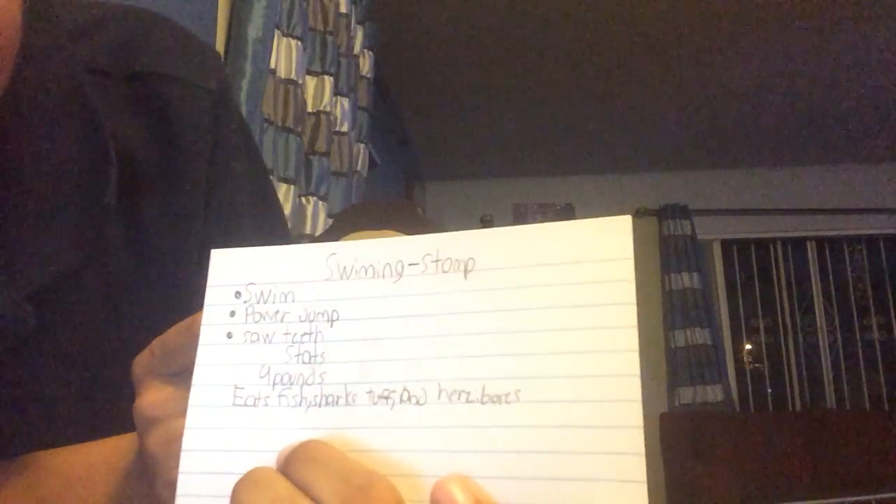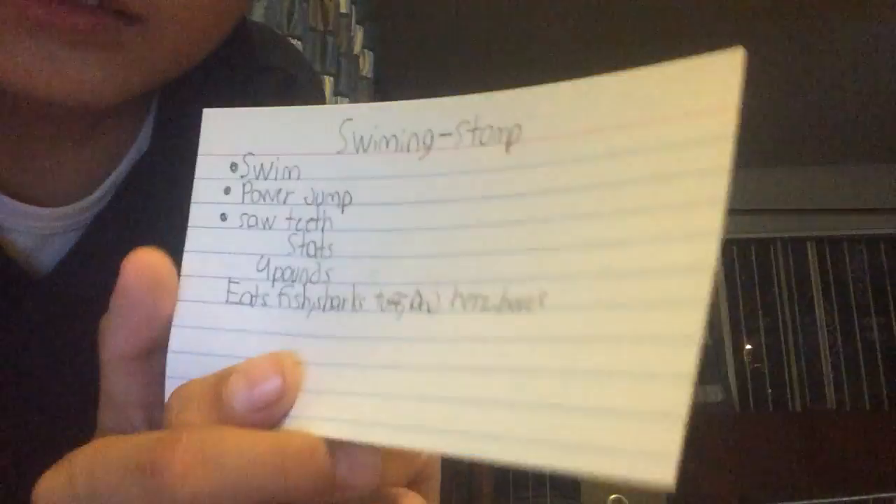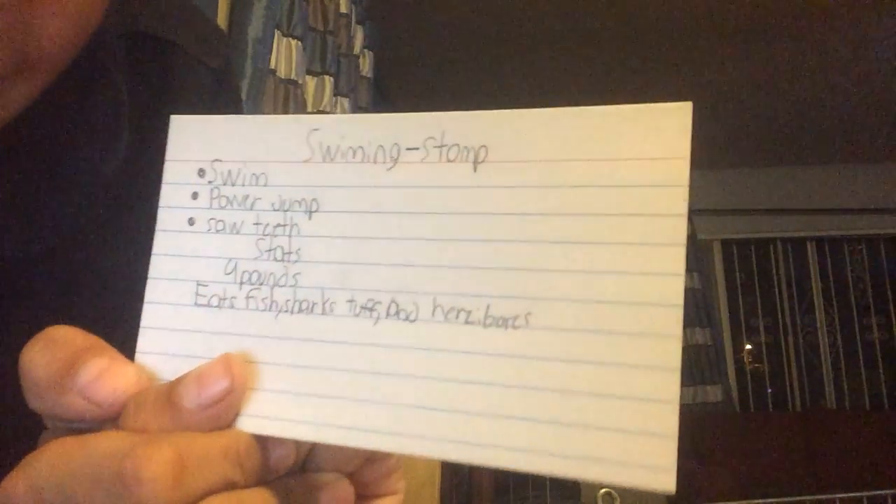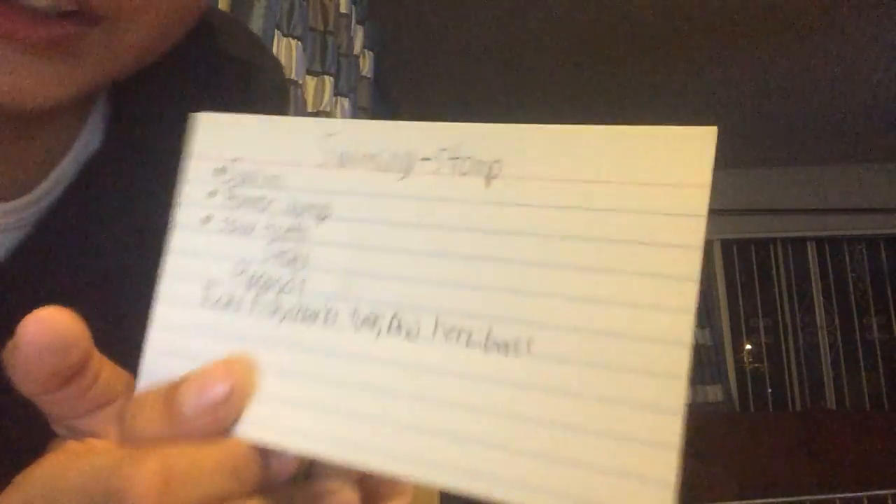The next one is Salty. It's four pounds. It eats fish, sharks that are tough, and it also eats turbo boys.